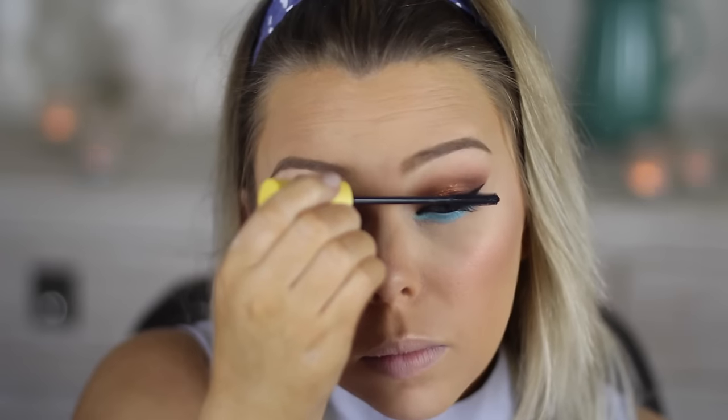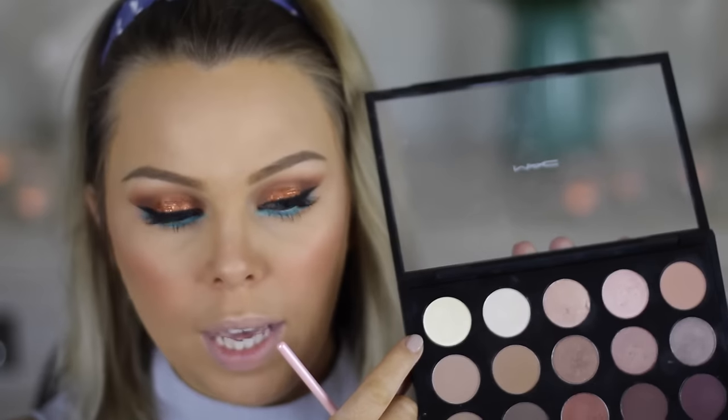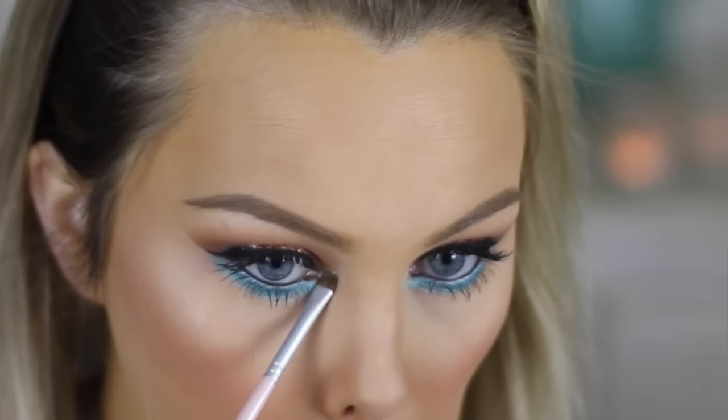I'm going in with my Covergirl Lash Blast Length in Water Resistant — and do not be fooled, this is not waterproof. It isn't even really that water resistant, but it just doesn't come down on me. For my inner corner highlight and brow bone highlight I'm using Nylon by MAC.